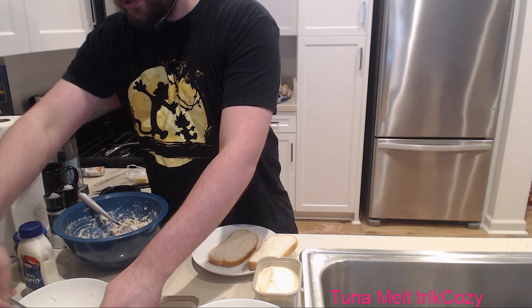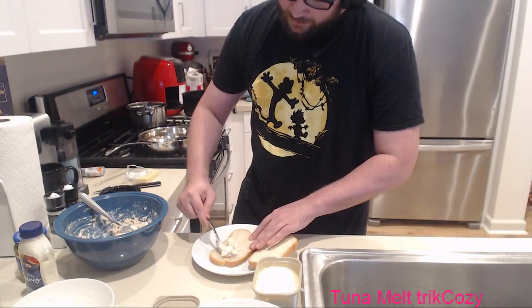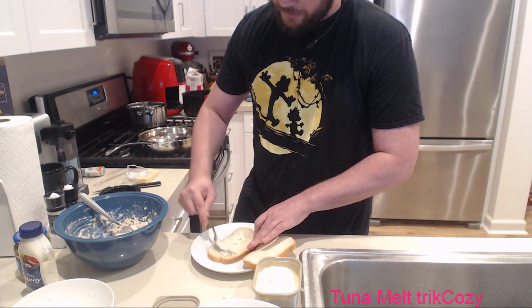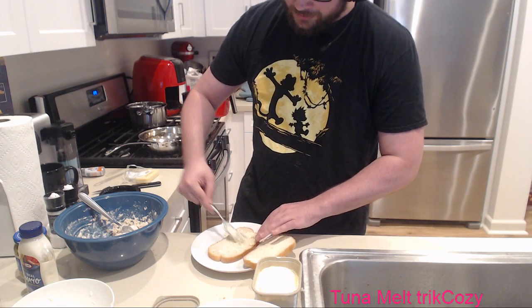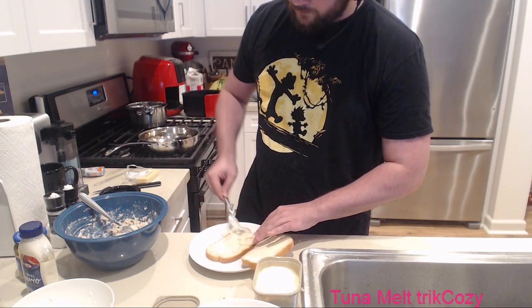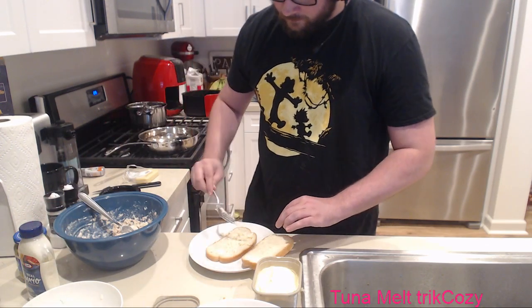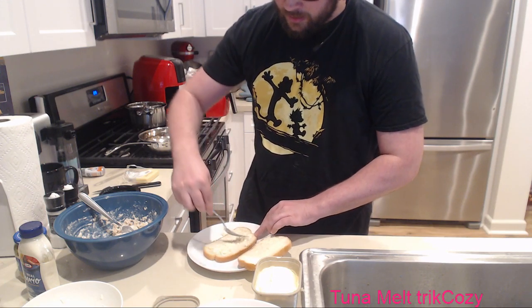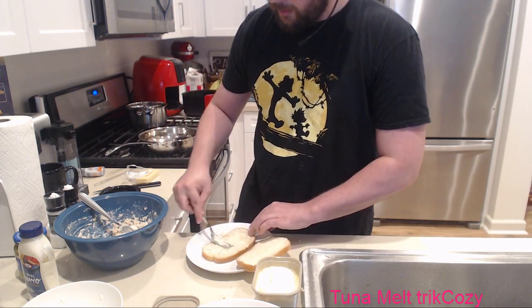This is where we get our Parmesan mayonnaise concoction. Putting it down here on the side - we want to spread it as easily as possible and have it stick to the bread. We're not trying to have a big thick layer, just something the tuna will sit on top of. And we're only doing this on one side - the other side will have the actual cheese mix.